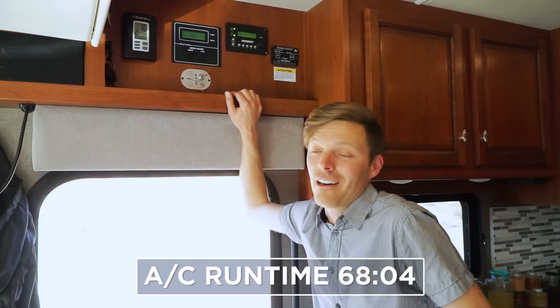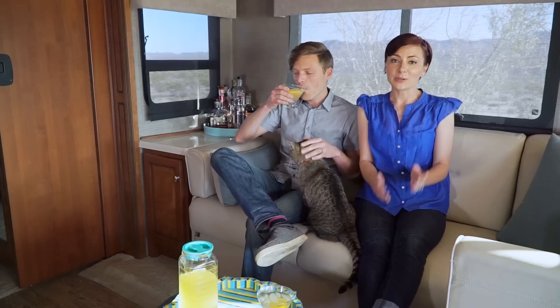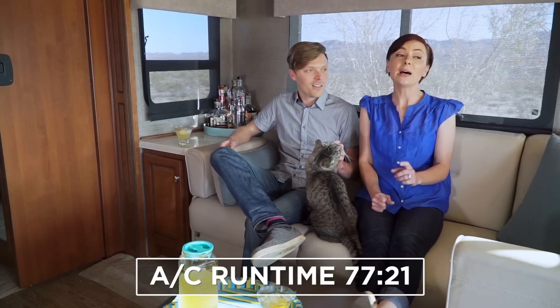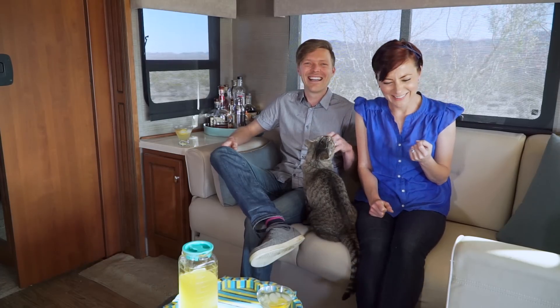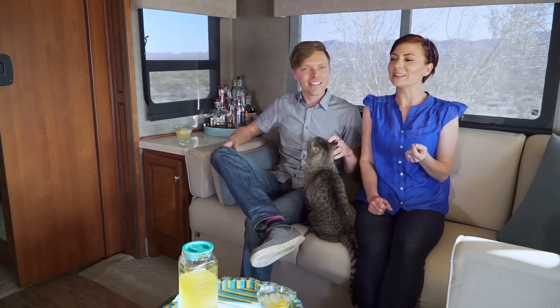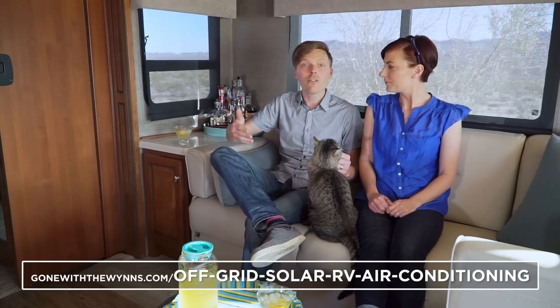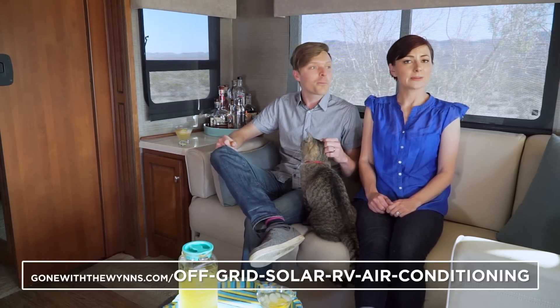The fact that we've only pulled out about 35 amp-hours from our batteries makes me think we can run this AC for several hours no problem. So the question was: can you run your air conditioner off of your solar and batteries? I think we've proven with this test that yes, with the right technology, you can definitely do it. But we'll contact the professionals and manufacturers and report back in the post.